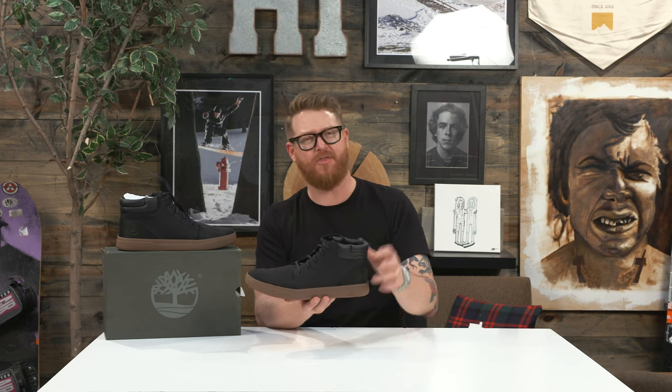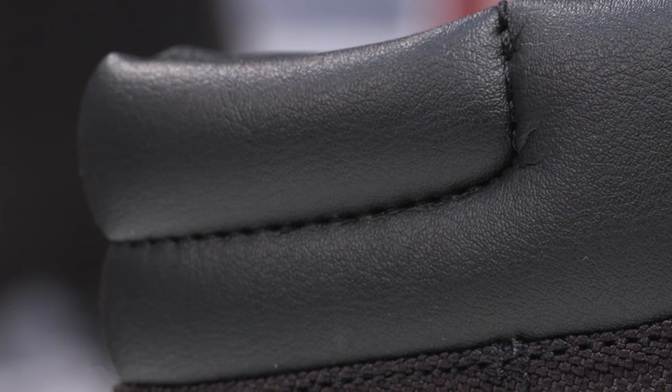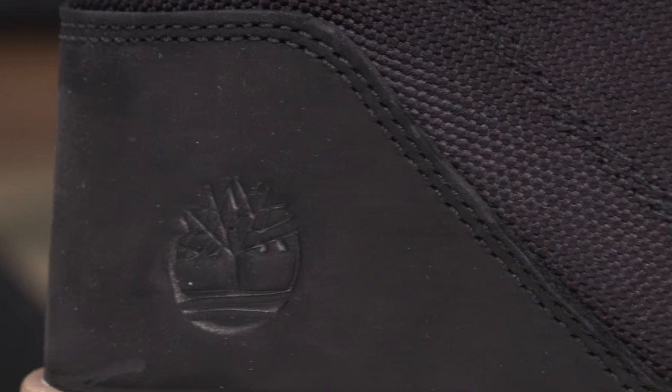The uppers are made of basically three different things. There's a leather style collar, 100% recycled Cordura quarter panels on the lateral and medial side, a one-piece suede toe vamp, and then a nice little heel counter that's suede too.